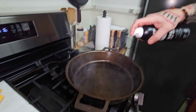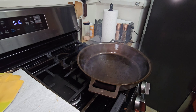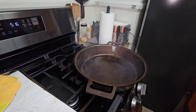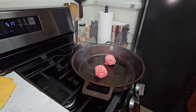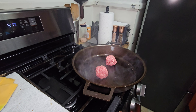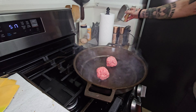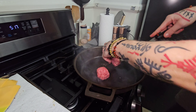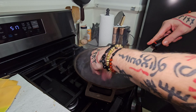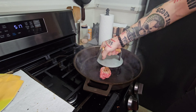A little spray of Wagyu. A couple burgers on there — let them sit. This method really works well to keep it from sticking to the smasher.